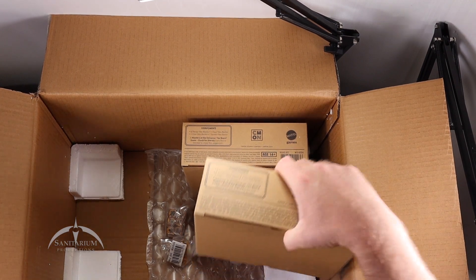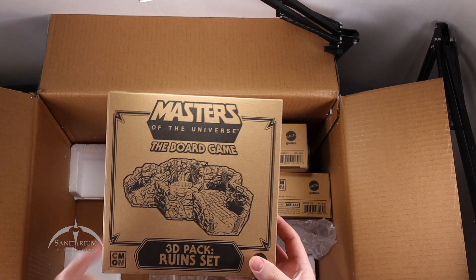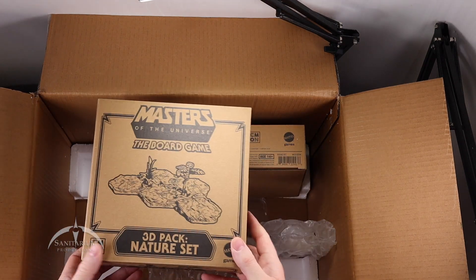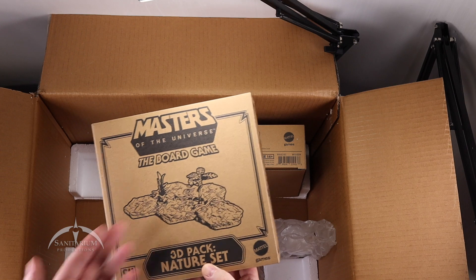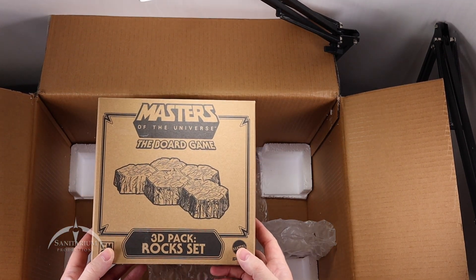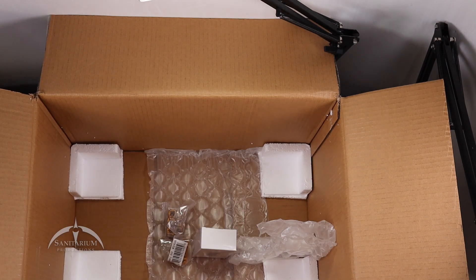Next up we've got these cardboard boxes. First is the 3D Pack of Ruins set — terrain pieces, basically — caverns and caves and stuff like that. Then we have the 3D Pack Nature set, which has instructions on it. That's the swamplands and plants and such. And the last cardboard box set is our 3D Pack Rocks set — big rock bases that you can build up to create different levels on the actual board itself. I do like that.